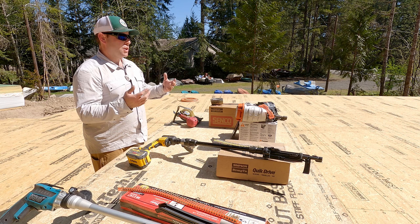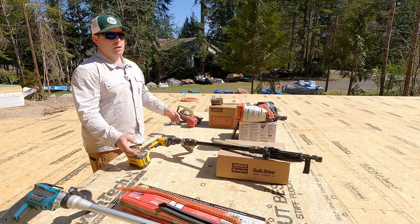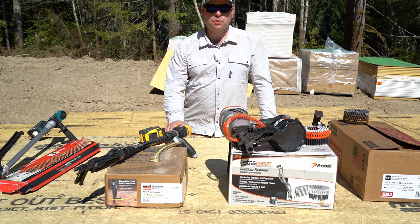We work for the general contractor — the company my dad started when I was about six months old way back in 1978. The reason I mention that is because we're on the hook for squeaks. Even if it's a year or two years down the road, a lot of times for good customers we're going to come back and fix those squeaks. So let's not have squeaks.